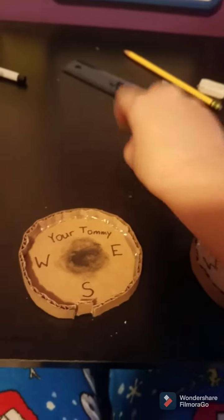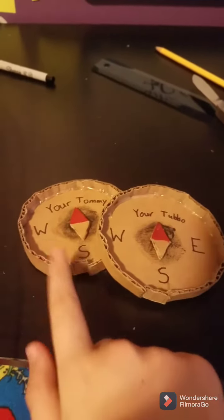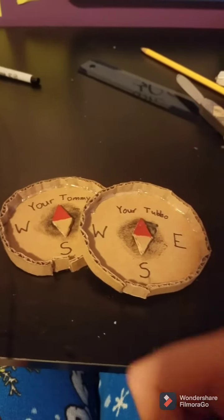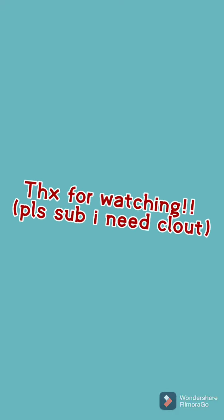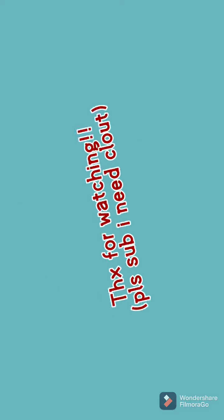Now we're going to glue these on here — there are your Tommy and Tubbo compasses. It looks so good, I might die!